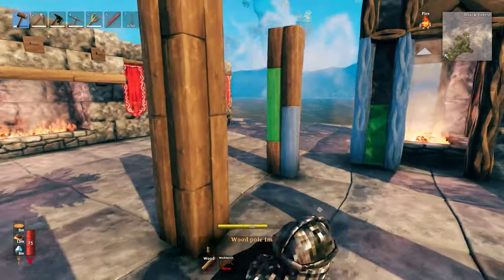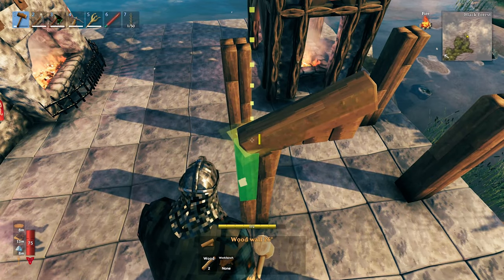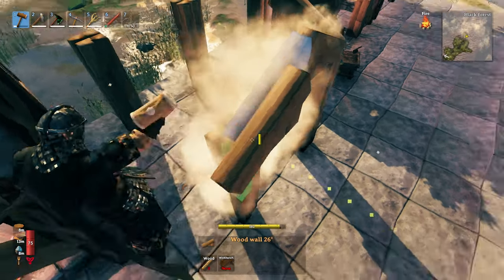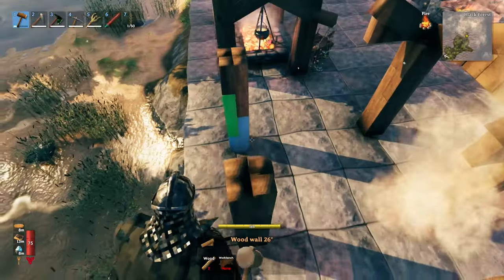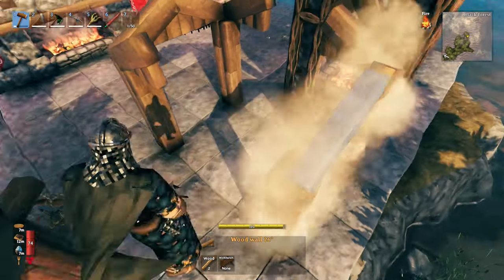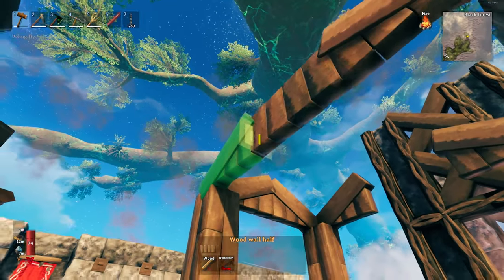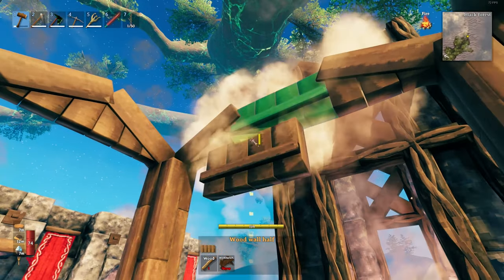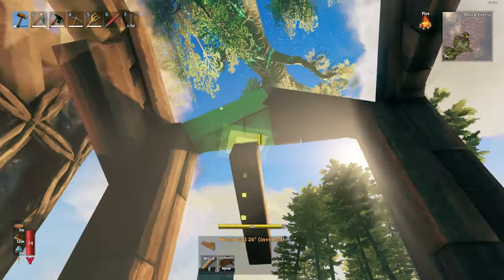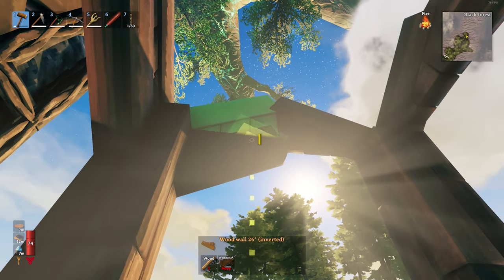Once we've got our four pillars, place the 26-degree wood walls and remember to snap them to the beam that was snapped to the corner of the stone — if we don't do that none of it is going to line up properly. Then close in this section with a half wall and come in with the inverted 26s, snapping them to the underside. Be careful not to snap them to the wrong beam or they won't line up.